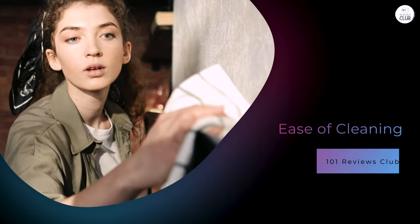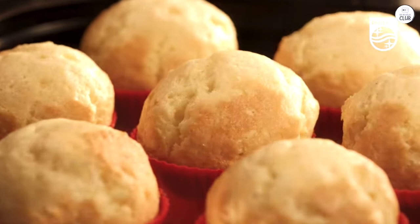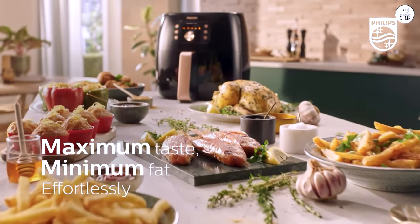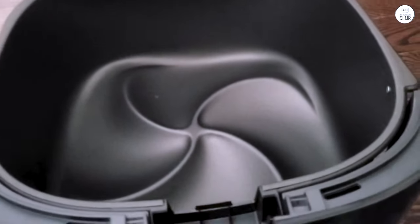Cleaning kitchen appliances is always one of the more annoying parts of cooking, but Philips made it relatively easy with this air fryer. The basket and tray are both removable and dishwasher safe, which makes cleanup a breeze. I've thrown them in the dishwasher several times, and they come out perfectly clean every time. Even if you don't use a dishwasher, the non-stick coating on the basket makes it easy to clean by hand. There's no scrubbing or soaking required, and after cooking something like chicken or fries, I usually just wipe it down and rinse it under the sink.